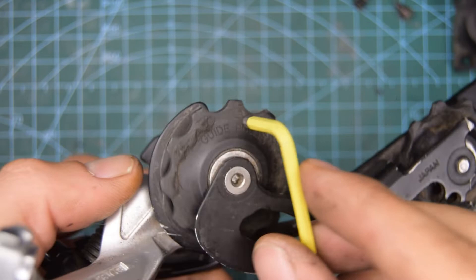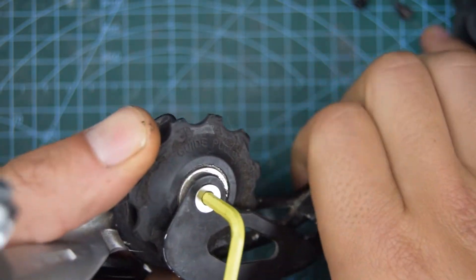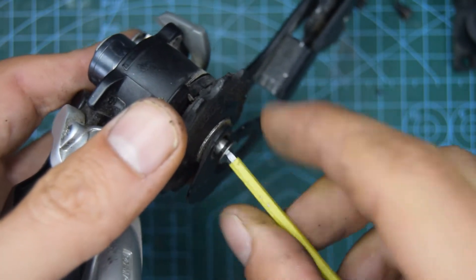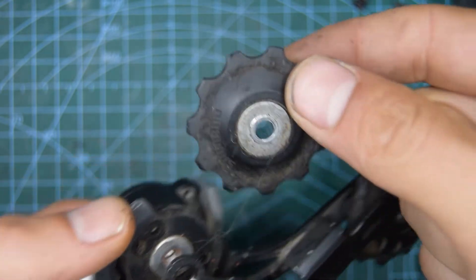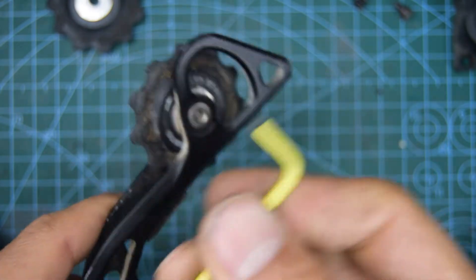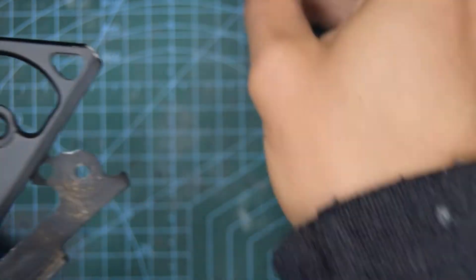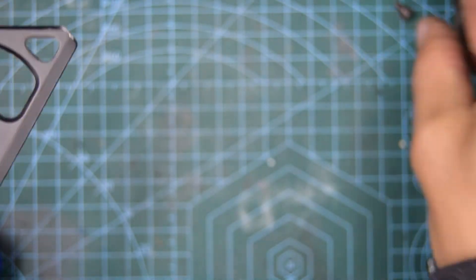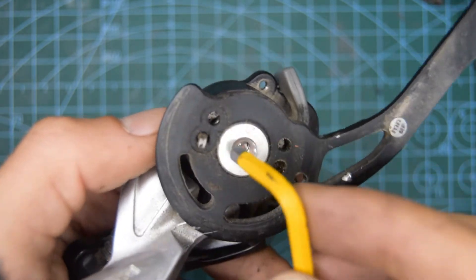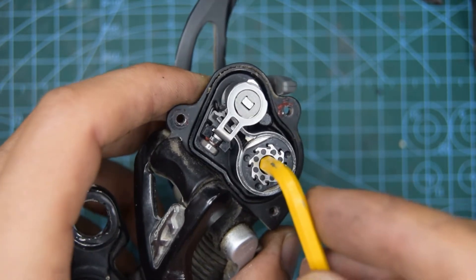Let's remove now the jockey wheels. We're going to use a number 3 hex key wrench. I thought there would be some sort of bolt head on the other side, but there isn't. So it looks like we're going to be removing it from this side, and that will be a number 4 Allen key wrench.